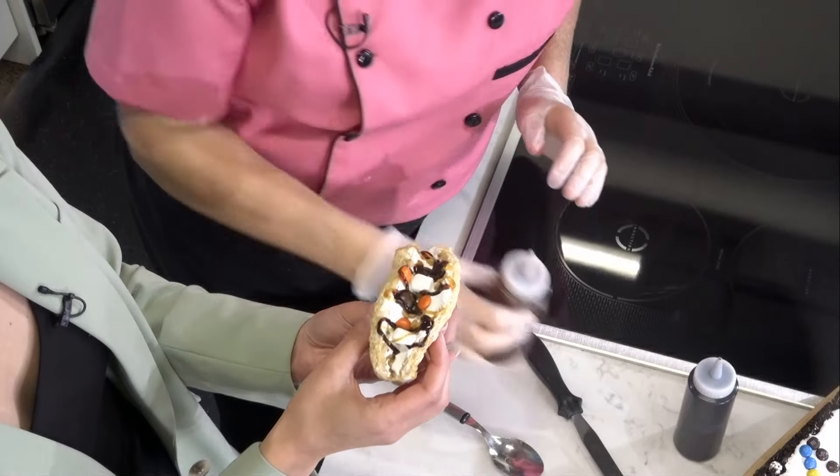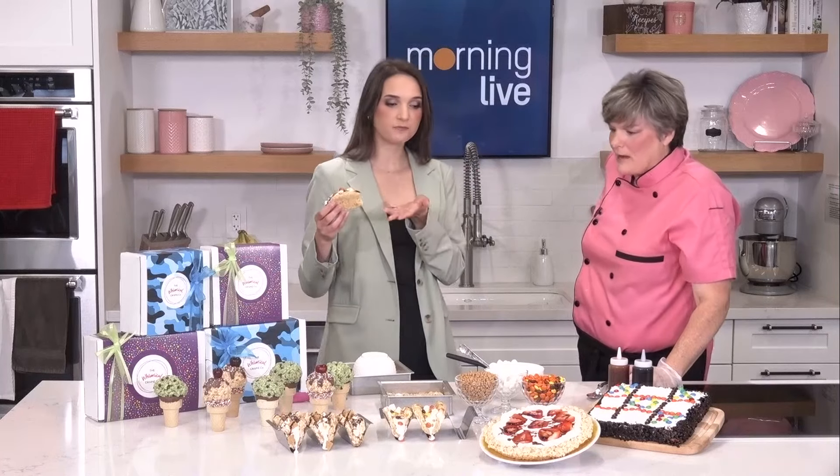Also your kids will have the biggest sugar high all week long. Let's take a bite. Mmm, so good. Oh my goodness, it's so peanut buttery. Everybody loves peanut buttery — that is so good, it's one of my top sellers. S'more, everybody loves a s'more. They're so summer.